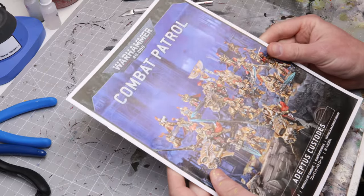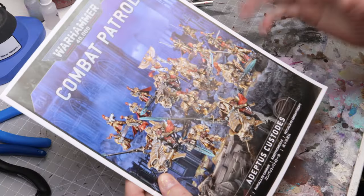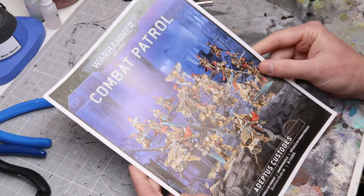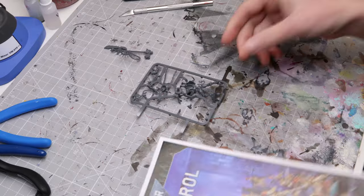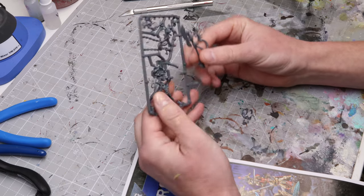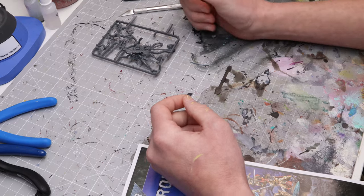Hey everybody, it's Rich here from Crash Course Hobbies. I'm going to do a quick video on basic assembly for your Warhammer models. When you first get a kit, like this combat patrol for example, I want to show you how the instructions work, and then we'll talk about how to actually assemble. We're going to use this basic push-fit Necron Overlord model.